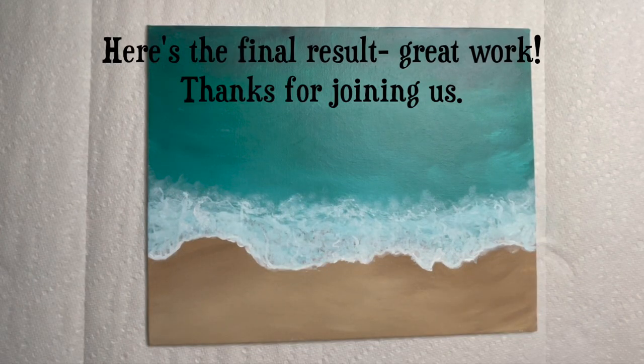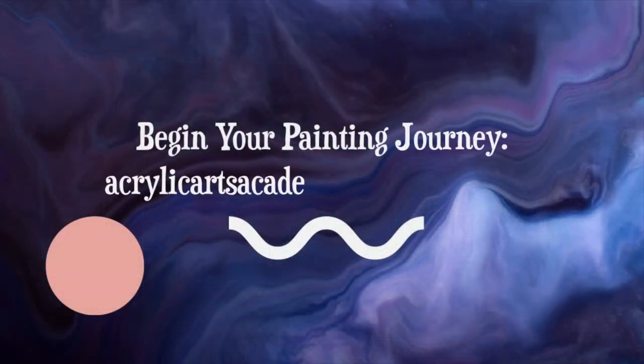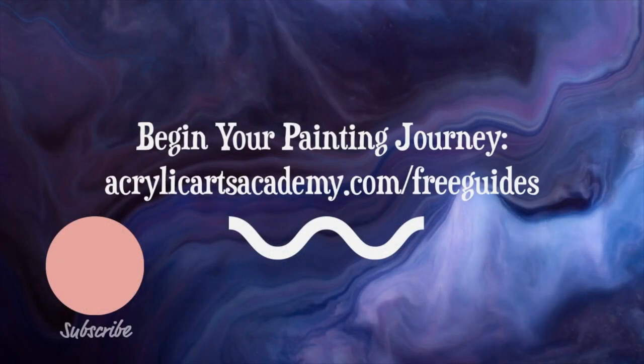Excellent job and thanks for joining us. We'll see you next time. Begin your acrylic painting journey by visiting AcrylicArtsAcademy.com/freeguides.